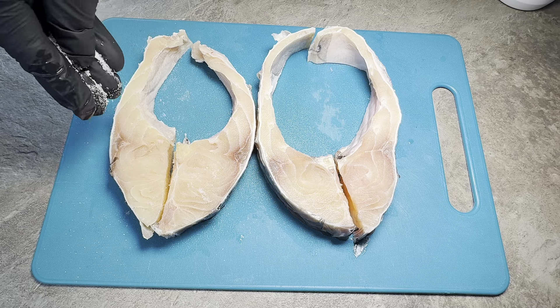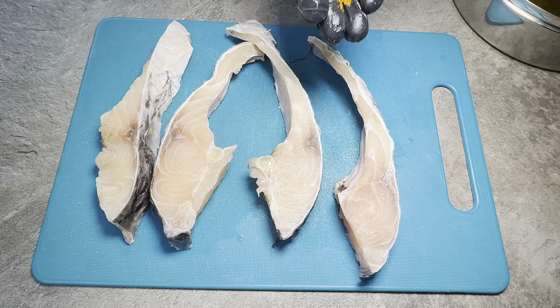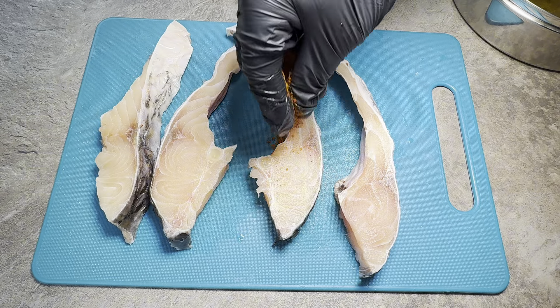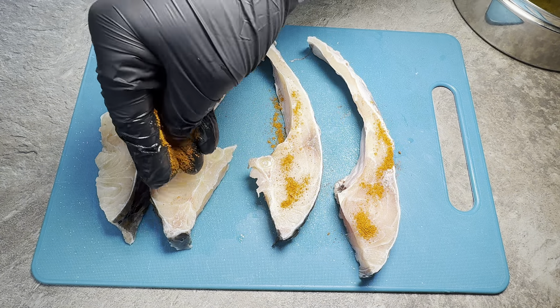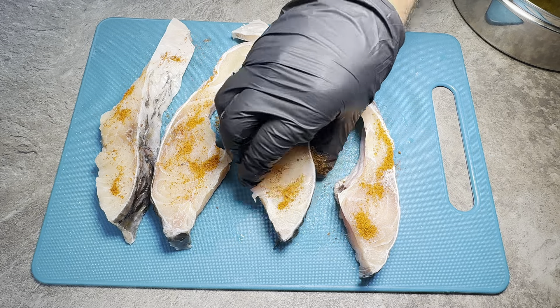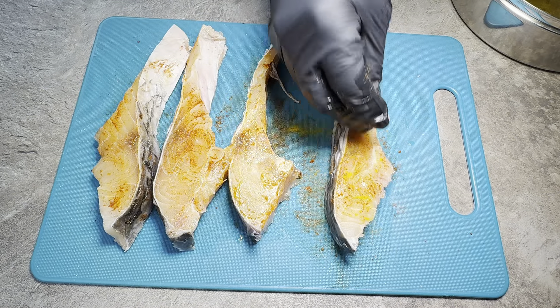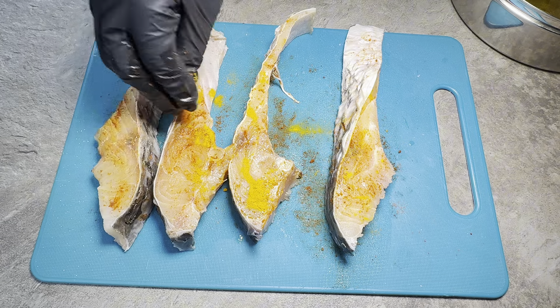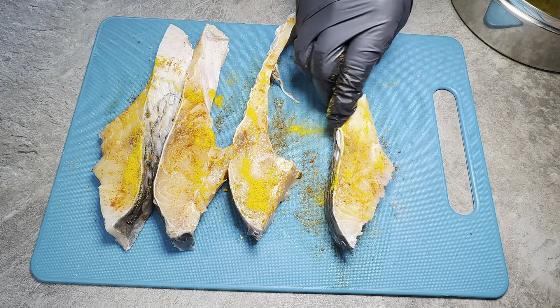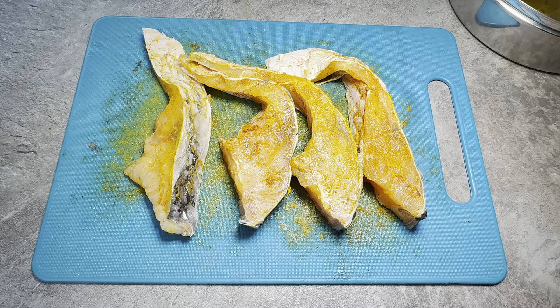I'm just going to sprinkle some salt over this. This is chilli powder — mix this evenly, just sort of pat it down on both sides, and a bit of turmeric. I'm going to now let this rest for about 20 minutes so it absorbs all these spices.